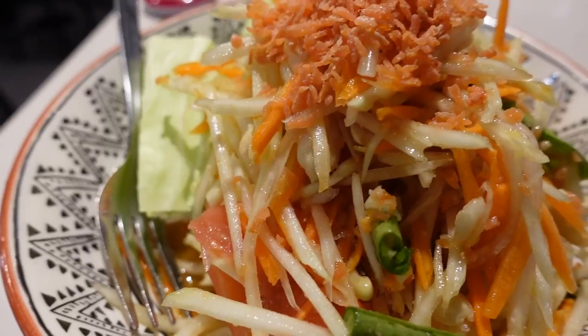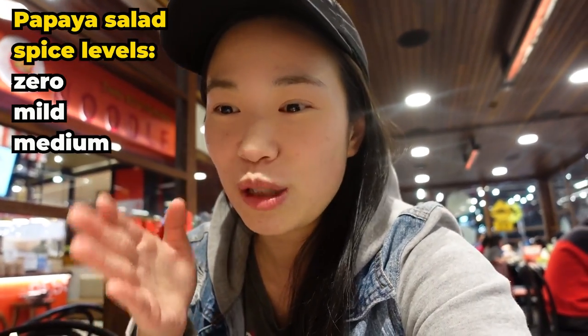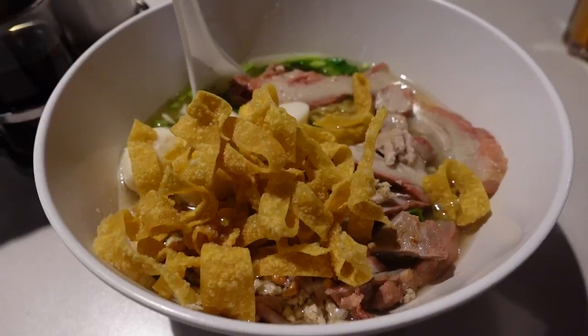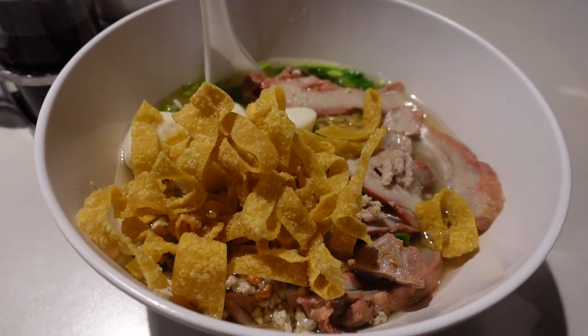I've ended up at Dirty Pita and I've ordered the same thing I always order. They have noodles at different spice levels zero to seven — I got level one because I can't handle anything more than that. There's also a papaya salad which I've requested with no chili. Their spice scale is zero, mild, medium, spicy, and very spicy — we've chosen zero. My friend has got noodles as well. If you've never tried Dirty Pita before, I recommend it because their noodles never disappoint.